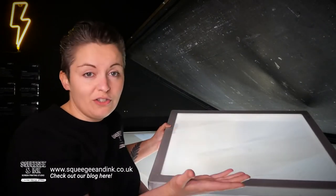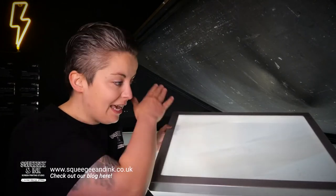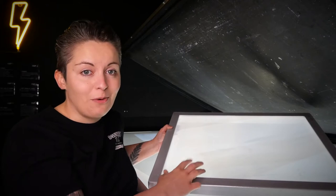If you're swapping in some wooden screens, a couple of old screens and a new screen, they're all going to be laying down that ink at different angles, and that is going to lead to some registration problems when you get on press.